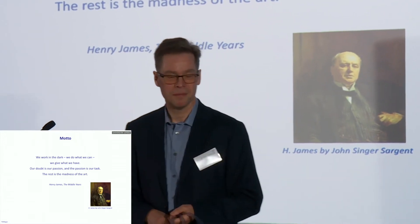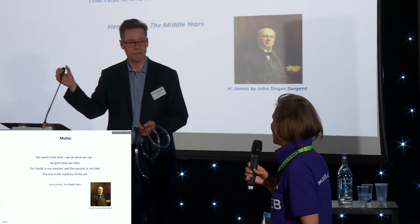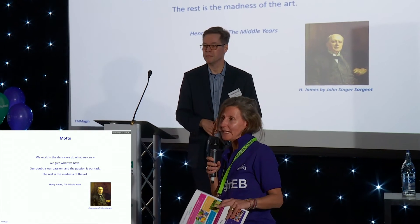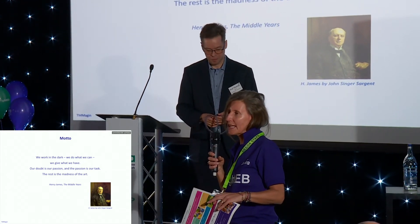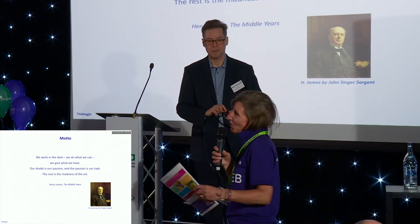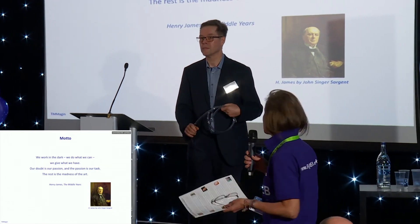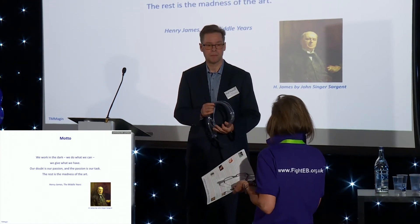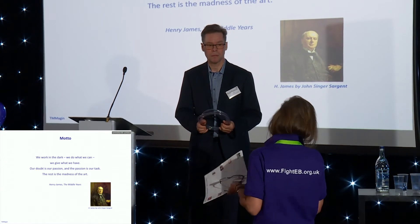That was a super presentation. If you go back to what was said at the beginning about repurposing drugs, this is a very good example of taking drugs and finding that they have a secondary action. Does anybody have a question? I have one for Thomas: how long do you think it will take before we can try one of these drugs in some patients rather than in the laboratory?